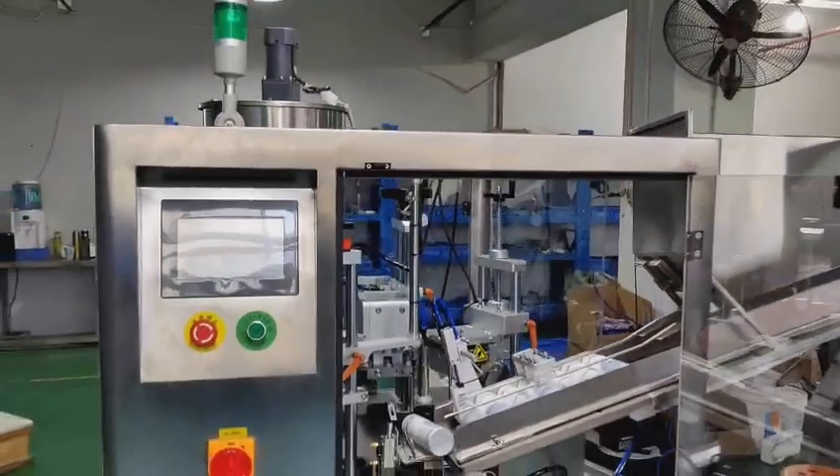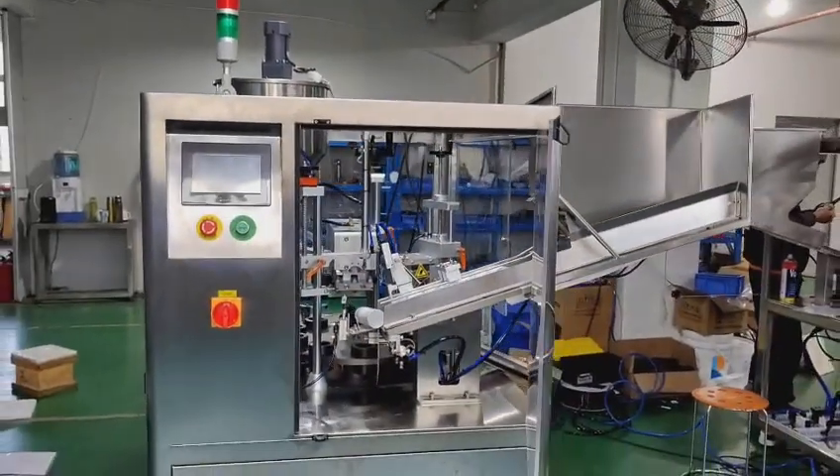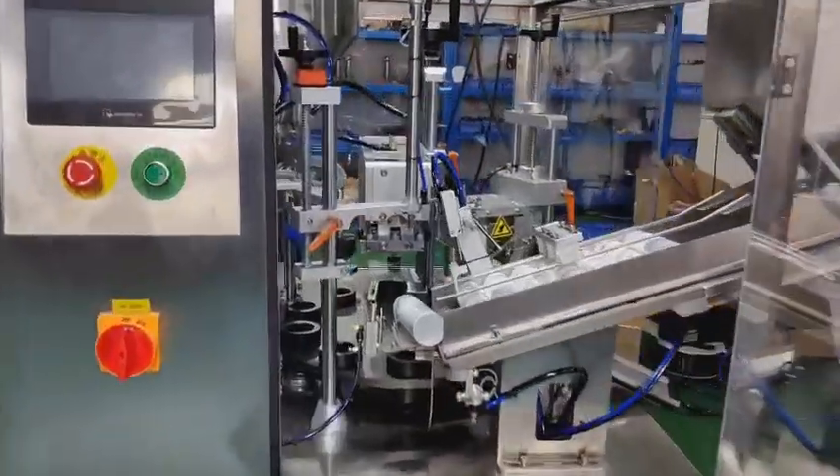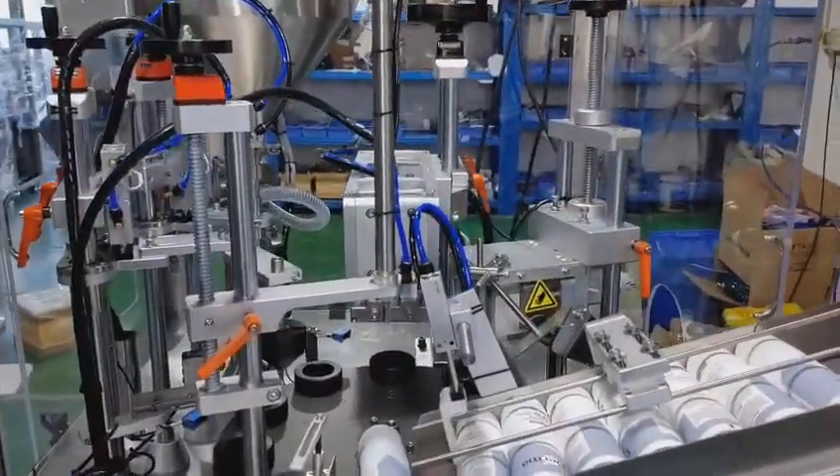So this is the machine — very easy to operate. And as you can see, the quality is quite good at each station.